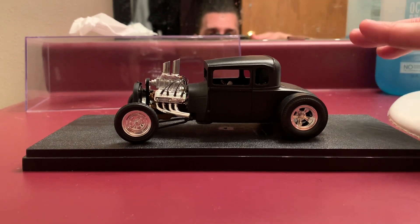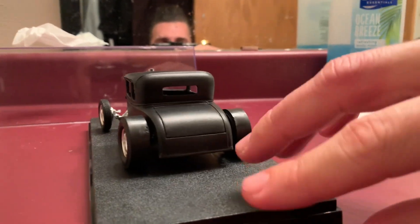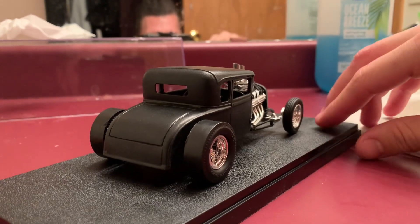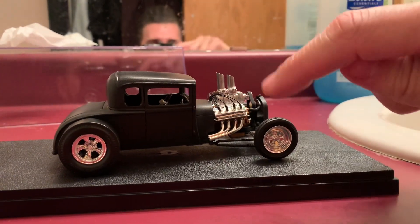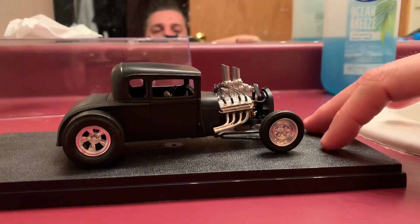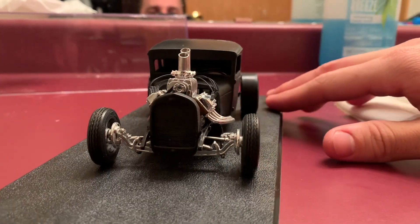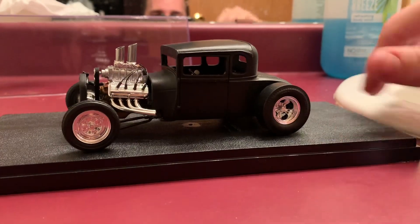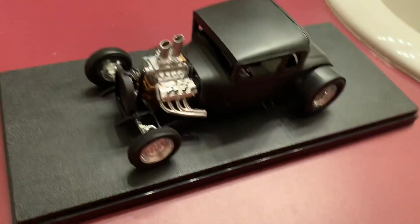It's got some black hairpins up front. I didn't add taillights to the car, but it just sits awesome — super radical. This was also the first car I added plug wires to, which if you've never done it before, is a pain in the ass. Really cool car — '30 Model A, chopped, channeled, zed — everything you can do to build a super bitching hot rod. Hope you guys dig it!